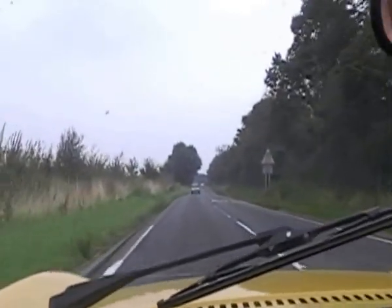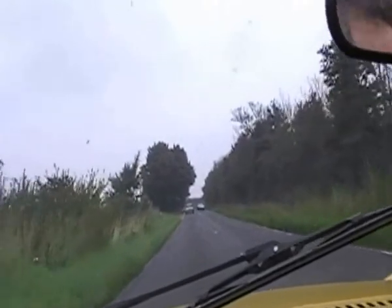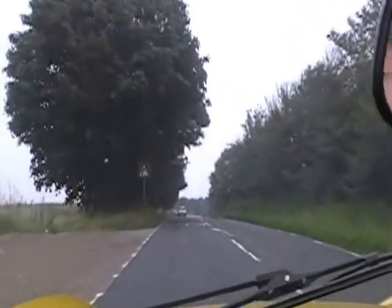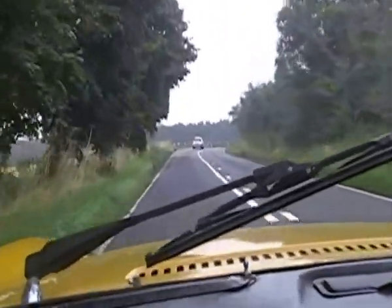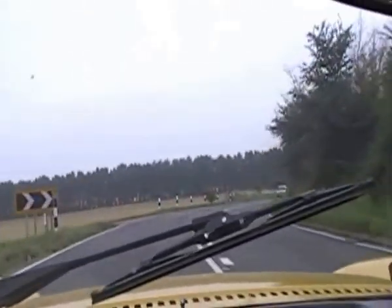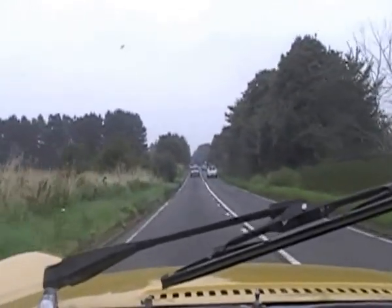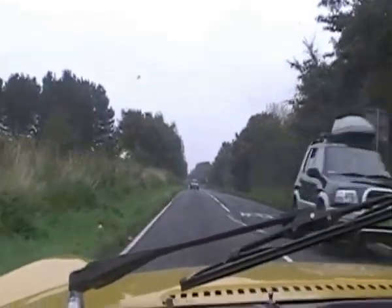Whatever we've done with those carburettors it seems to make a difference — that sounds quite smooth when you're moving doesn't it? It does, it's just tick-over isn't it. Seems to be a little bit of hunting going on. With the overdrive model though, the revs are quite high for the gear ratio. You give it an extra bit of pull on acceleration but when you get up to like 50, 60 you're doing like three and a half thousand revs or something.